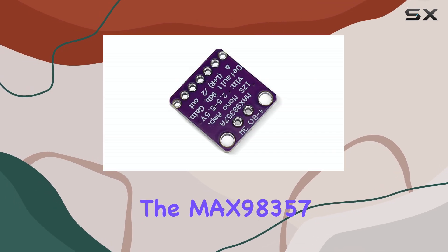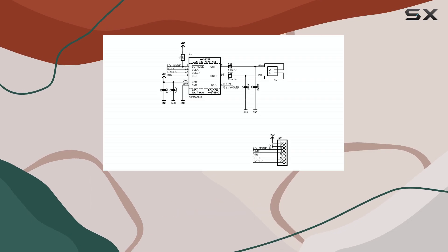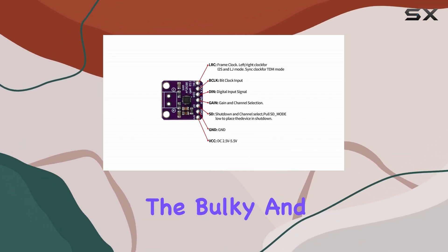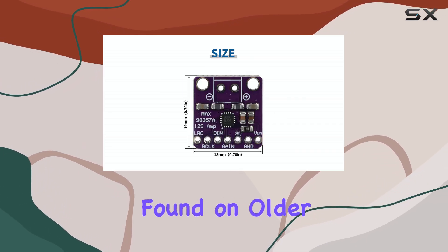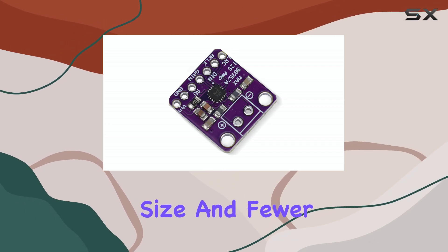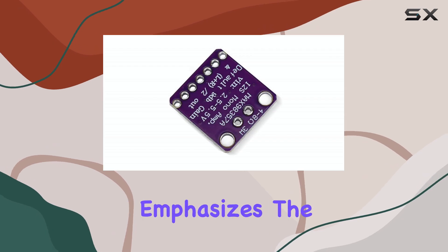Furthermore, the MAX98357 chip features a filterless Class D output stage. This means it doesn't need the bulky and potentially lossy output filters typically found on older Class D designs, resulting in a smaller board size and fewer external components for the user to worry about.